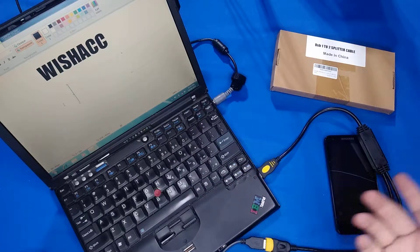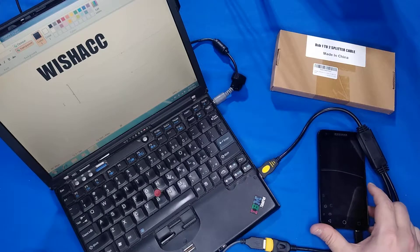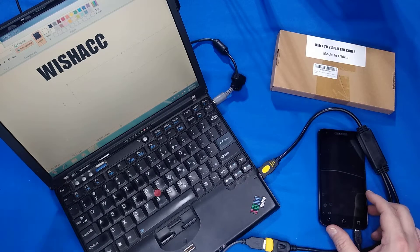That'll come in handy when you need to charge your phone and still use your mouse. The USB 2.0 splitter by Wishack — very handy, I'm glad I got this, it'll come very useful. Thanks guys for watching, have a good one.